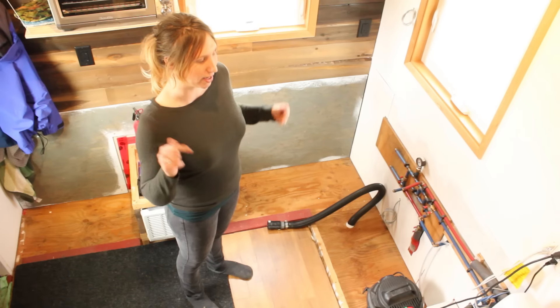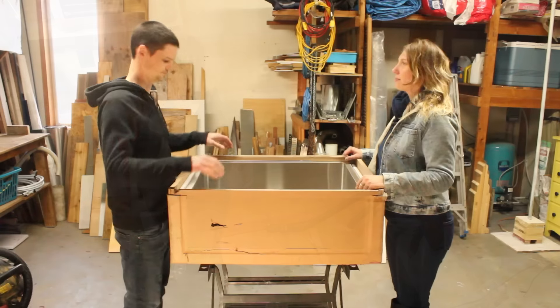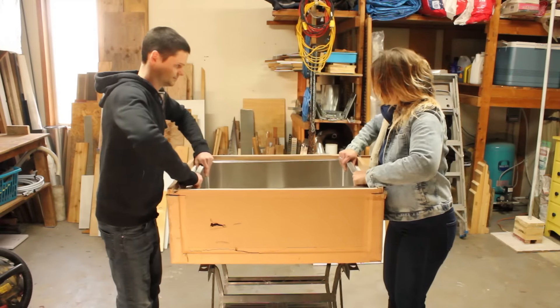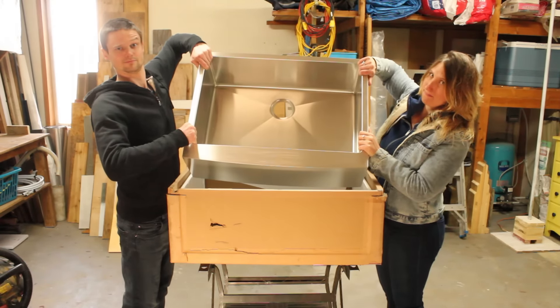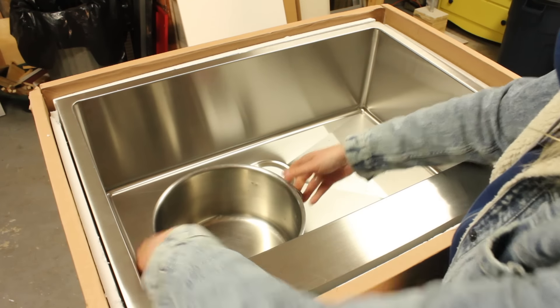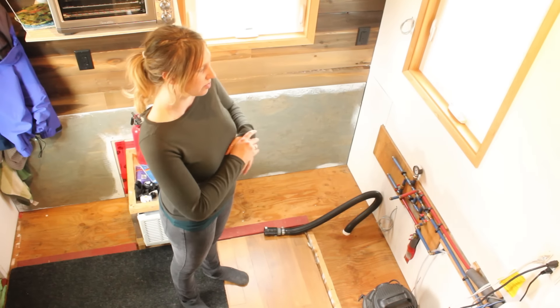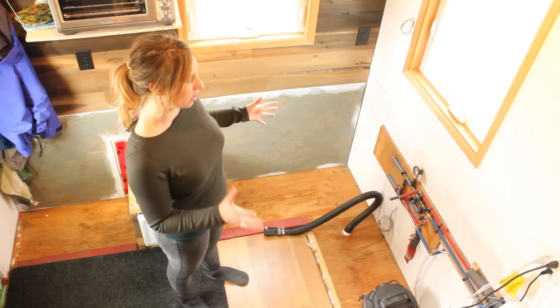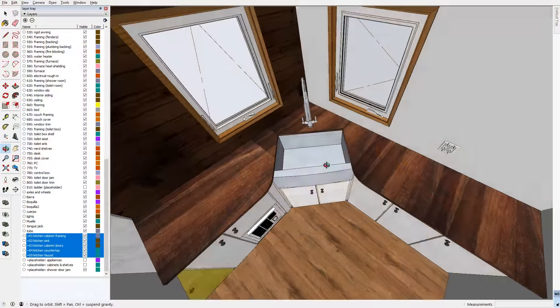There's a link to the sink in the description. The sink is quite large, and we intended it to be really big because we don't plan on having a dishwasher — we just want to be able to throw everything in and wash pots and such. Now that we have the sink and accurate measurements from it, Jake was able to model our kitchen in SketchUp, and this is what it looks like.